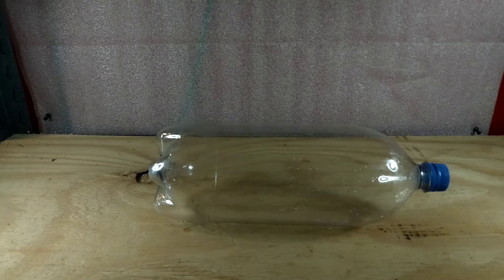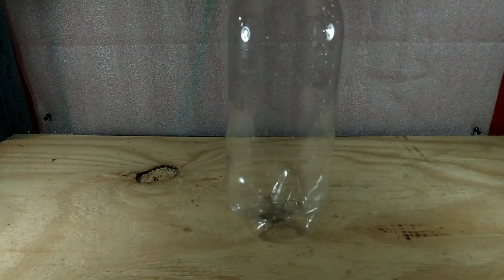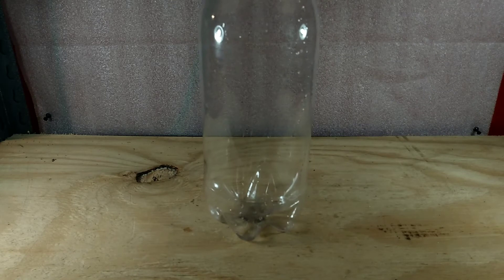Hey guys, what's up? It's me Bucket Ponce, and today I'm going to show you how to turn a simple two-liter bottle into a nice planted snail aquarium. I'll do my best to keep it short and to the point to help hold your interest.